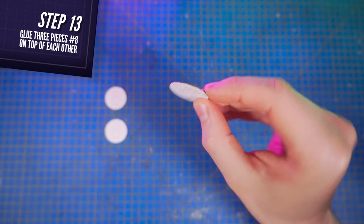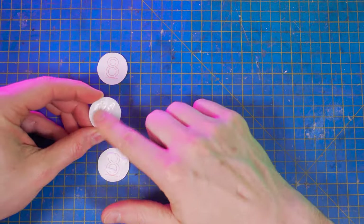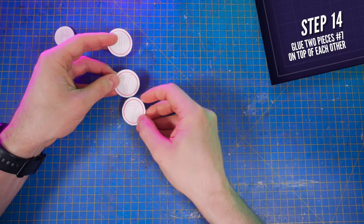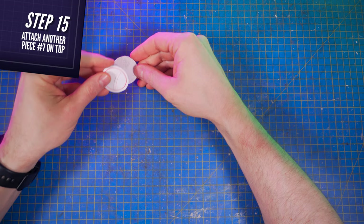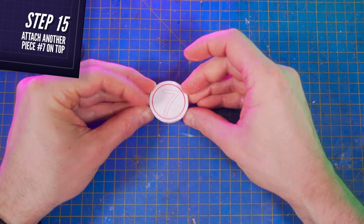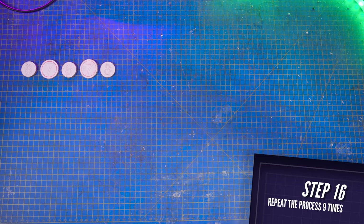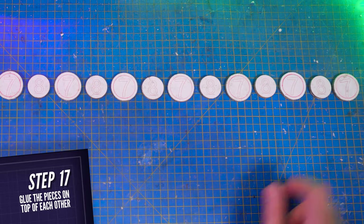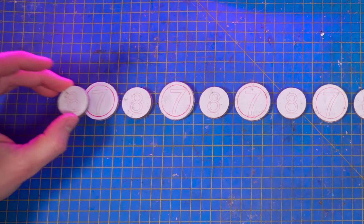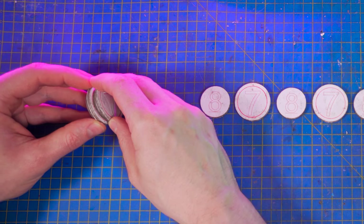Next, cut three pieces number eight and glue them on top of each other using white glue or any type of PVA glue. Then cut three pieces number seven: glue two of them on top of each other, flip it, and glue the third one on the opposite side, so that you end up with the pattern on both sides. Repeat this exact process nine times, ending up with nine elements number eight and nine elements number seven. Glue all of them on top of each other, alternating elements eight and seven. Pay attention to glue element eight inside the red circles on pieces number seven.